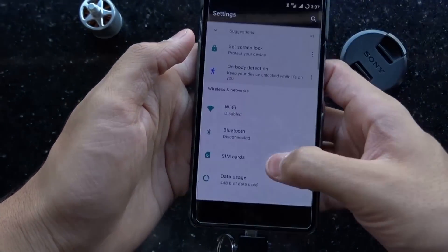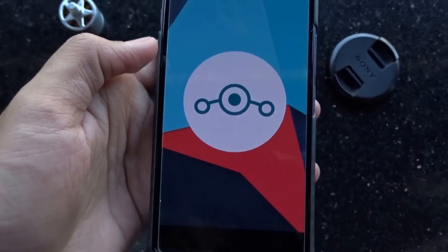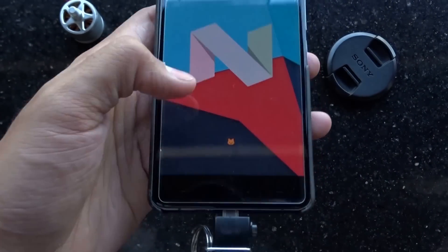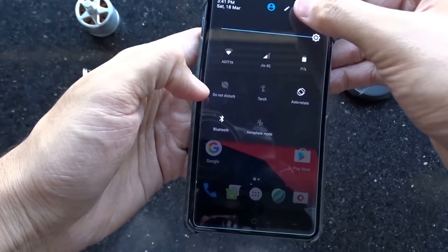Let's go to Settings and check the Android version — that is Nougat, specifically 7.1.1. Lineage has given me 4 updates in a span of 5 weeks, which is very impressive. Let's check out the other Lineage OS features.